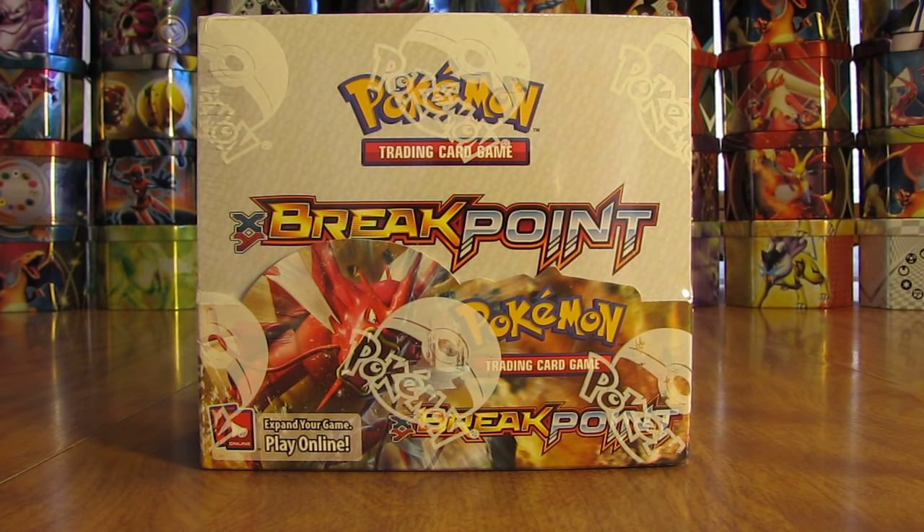Hey YouTube, this is Primetime Pokemon. In this video, I'll be opening up a Breakpoint Pokemon Booster Box. This booster box opening is part of my 18 Pokemon Booster Box opening series I'm currently doing for the summer of 2016.